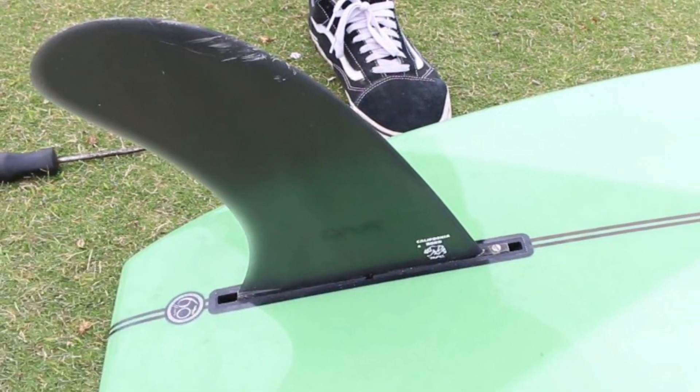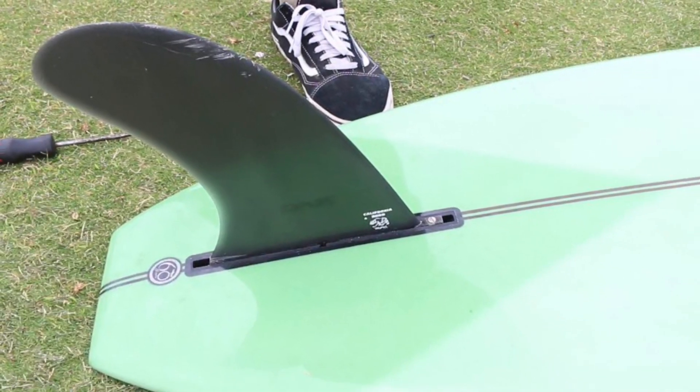Hey everyone, I'm going to show you a quick and easy way to put a fin in your fin box.